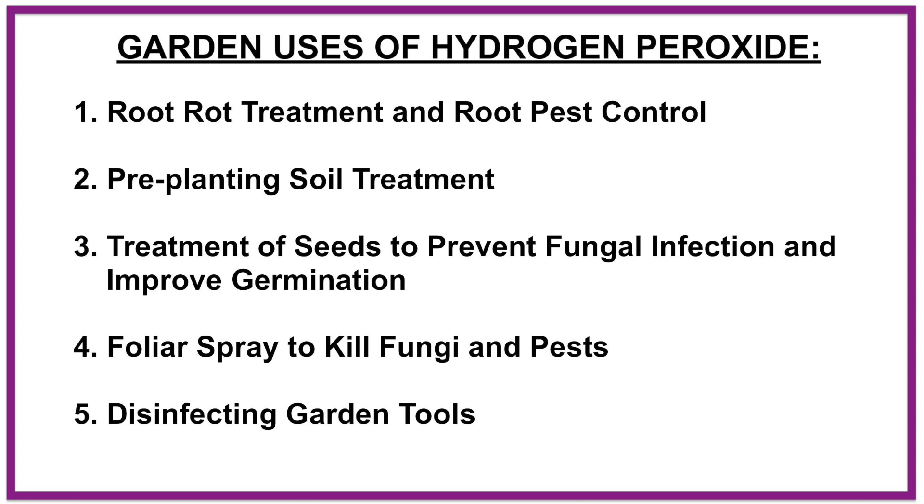1. Root rot treatment and root pest control. 2. Pre-planting soil treatment. 3. Treatment of seeds to prevent fungal infection and improve germination. 4. Foliar spray to kill fungi and pests. 5. Disinfecting garden tools.